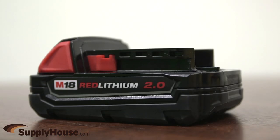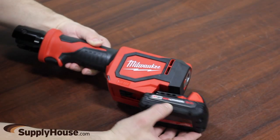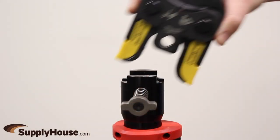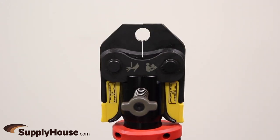Powered by the M18 Red Lithium Battery, this is part of the only press system where you can cut, fasten, and connect on one system. The kit includes ½ inch, ¾ inch, and 1 inch color-coded JAWS to match the Vega PureFlow fittings, and is compatible with heads from other brands.